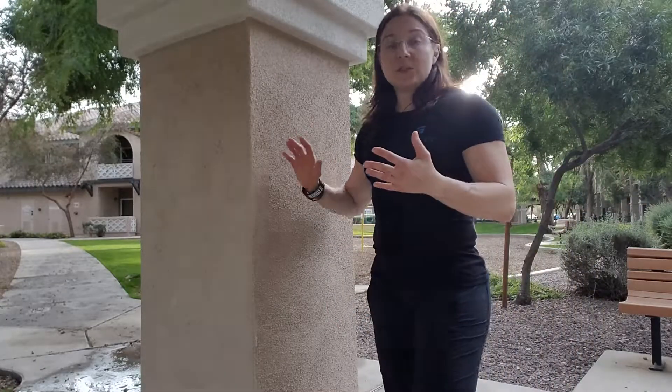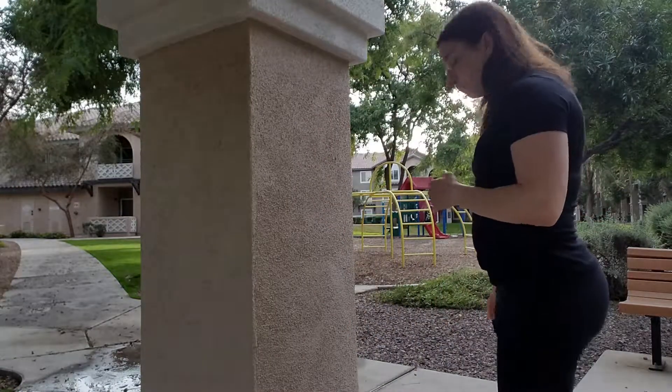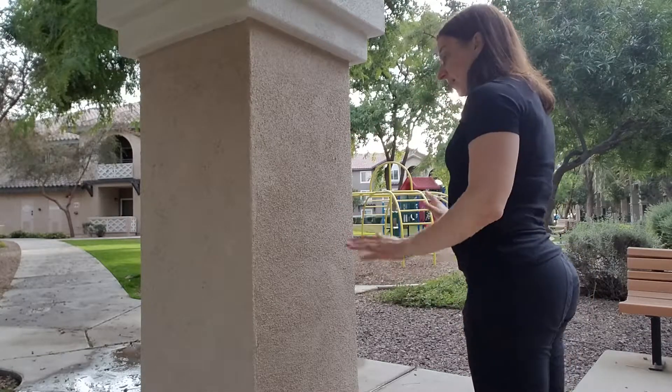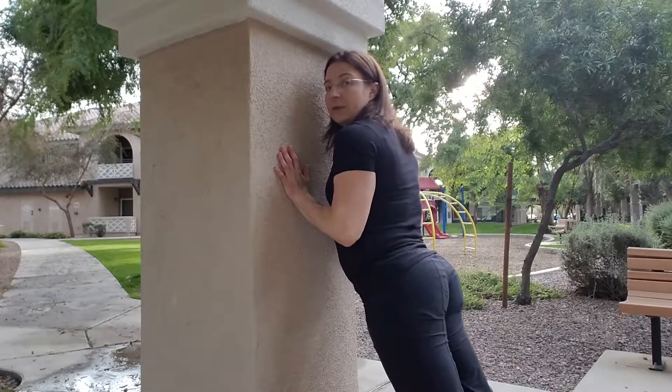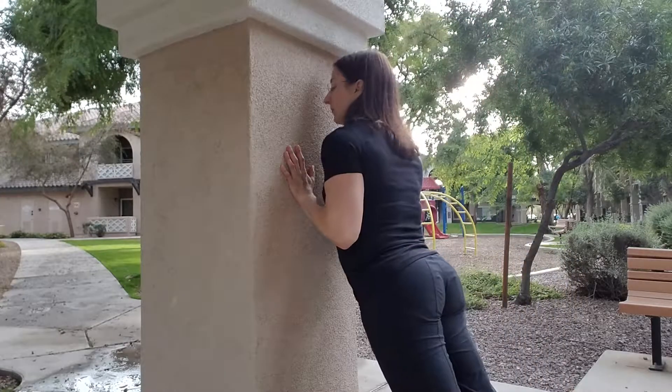We're going to do a drill here to get you used to what that fall feels like. All you need is a wall. You're just going to stand in place, feet flat, fall forward, and push yourself away — just to get yourself used to falling.